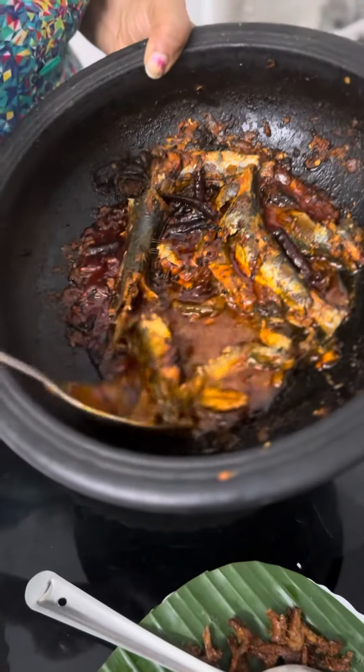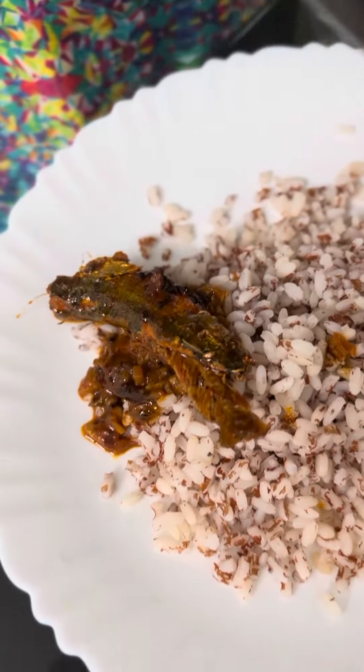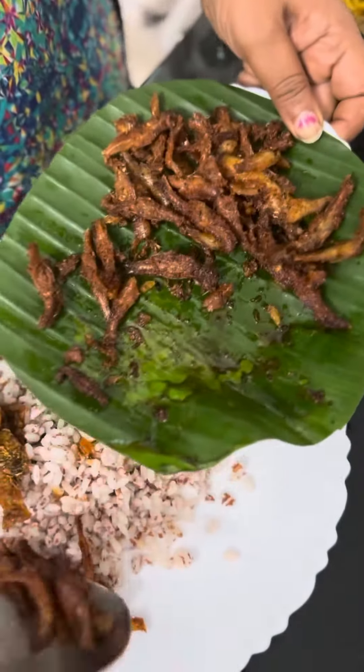It's so mashed. You can add curry. Now let's fry a little bit.